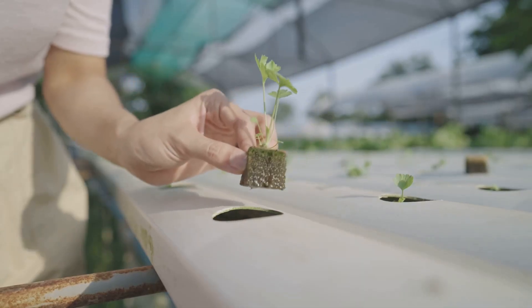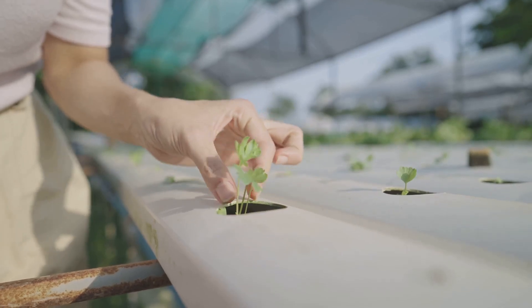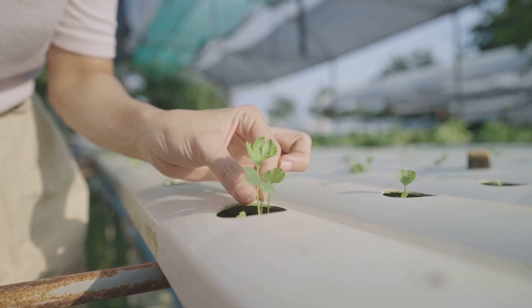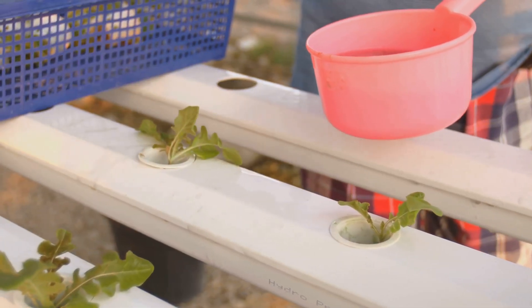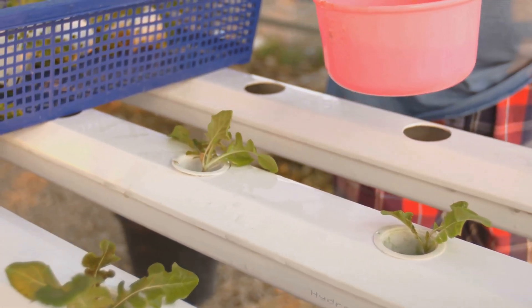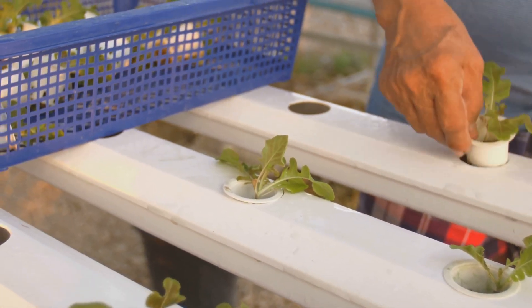Place the net pots into the holes in the lid of your container — make sure they fit securely, as this setup will support your plants as they grow. Then add water and nutrients: fill your container with water, leaving enough space below the net pots so the roots aren't fully submerged. This is crucial to prevent root rot and ensure your plants get the right amount of oxygen.